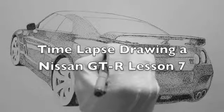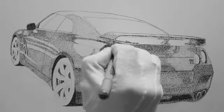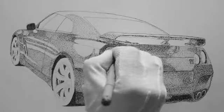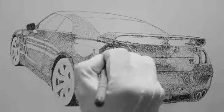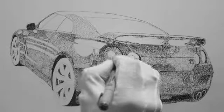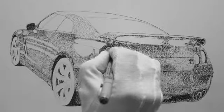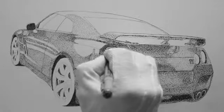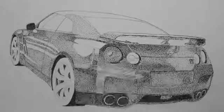Here we are in lesson seven of drawing the Nissan GTR. I did quite a bit — a little bit off camera today too, but mostly this is on camera. I did the lenses for the tail lights, and I started to work on the front wheel — haven't finished that yet, but at least I got a start at it. I did a little bit on the rear wheel and some on the side.